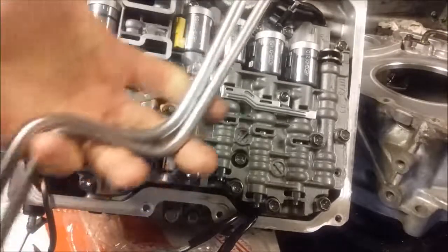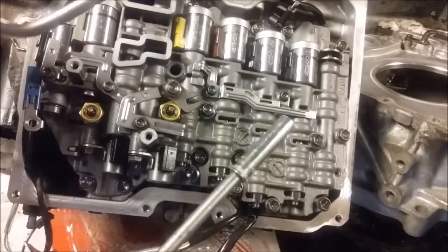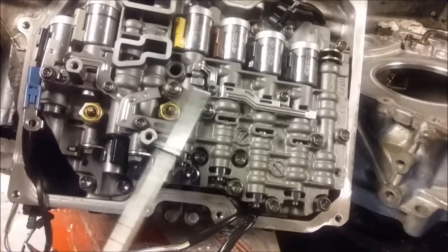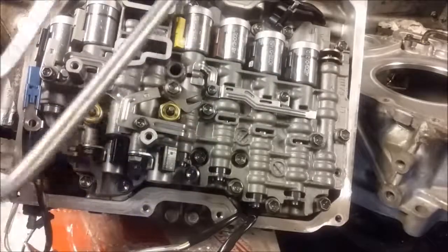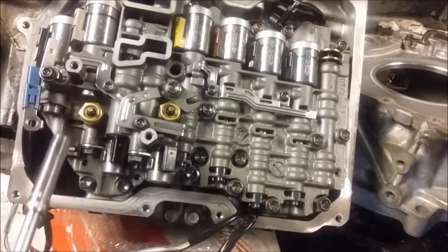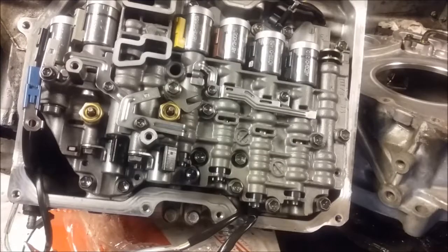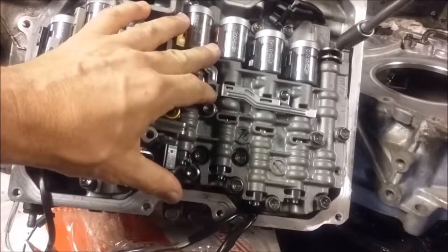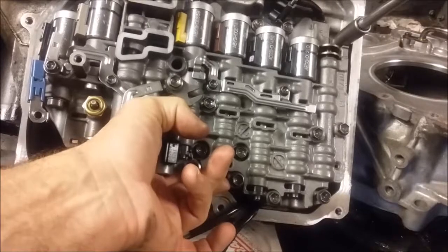Working with these valve bodies, I have a quarter-inch speed handle with an eight millimeter socket for these little bolts that hold the wire connectors and the brackets that hold the pins that hold the solenoids. I have a 10 millimeter socket on a regular speed handle.